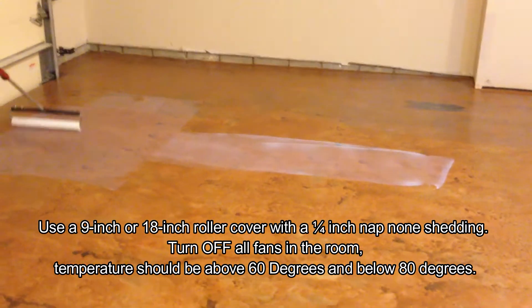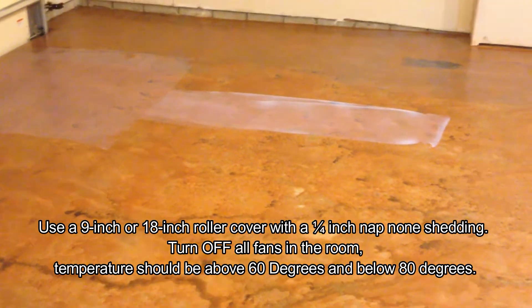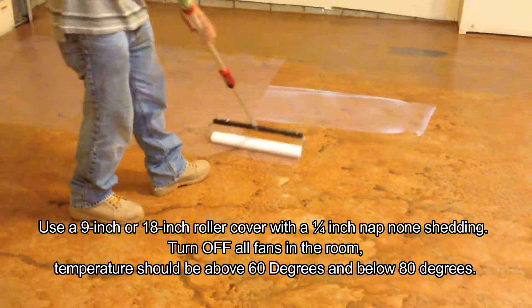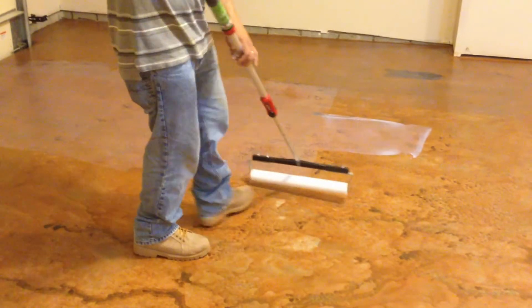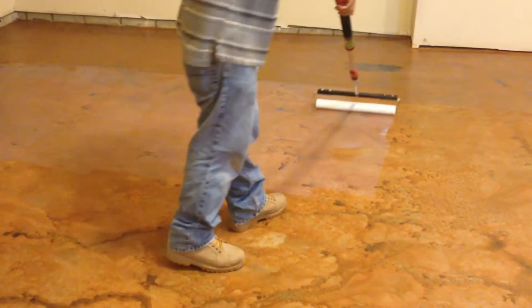Working in sections ensures we leave no lines, white spots, or stains on the floor. As you can see here, he has cleared up all the whitish areas and spread it nice and even. Go slow — you don't have to go fast. Also, turn off the fans in your room.